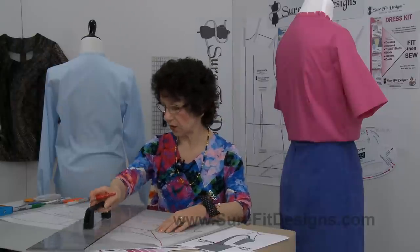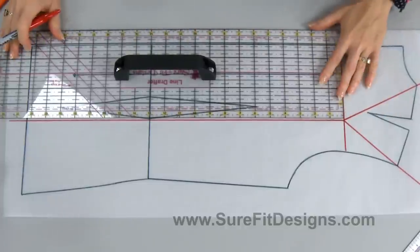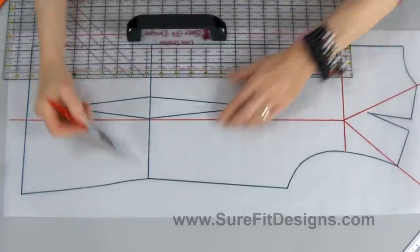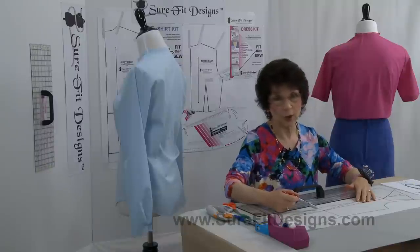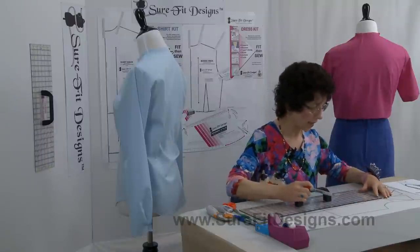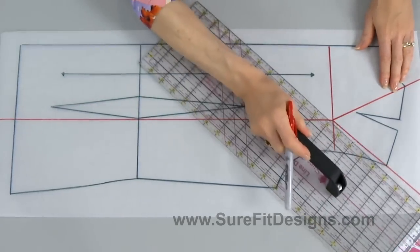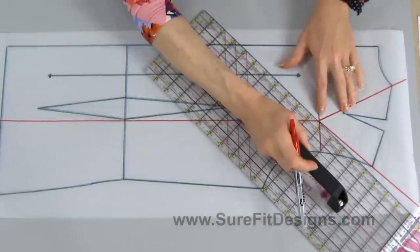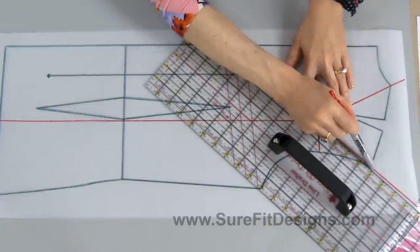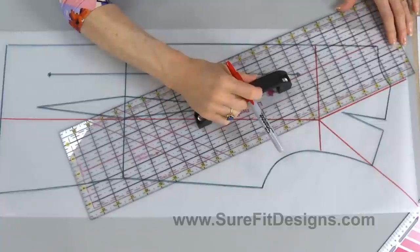The second line is a parallel line to center back. You'll notice I've placed it on the side of the vertical dart closest to the side seam, so I don't disrupt that dart any more than necessary. Then you need a third slash line from the intersection point going through your shoulder point, and a fourth line from the intersection point going through your neck point on the shoulder line. Those are your four cutting lines.